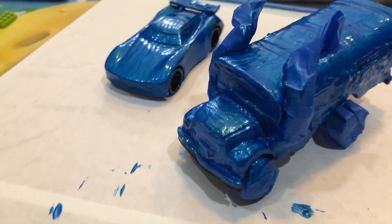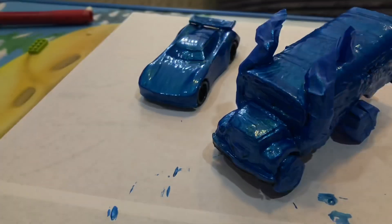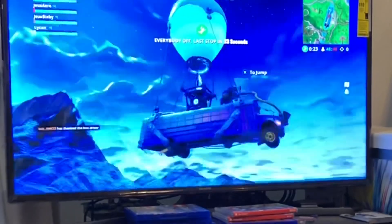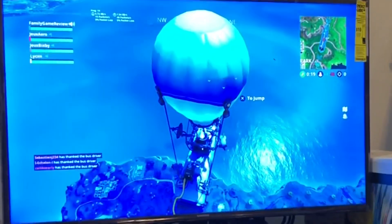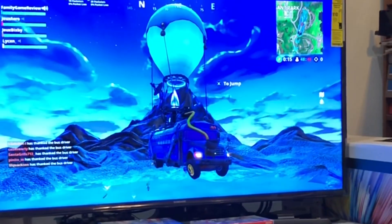They are really soaked in paint, so it's going to take a while — overnight — to dry. While they dry, why not take a break and play some video games, maybe some Fortnite. Here's the actual Fortnite bus, by the way — for those who don't know what it looks like, it's basically a blue bus with a balloon on top.